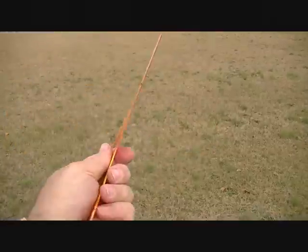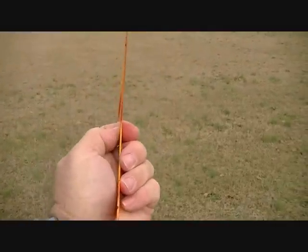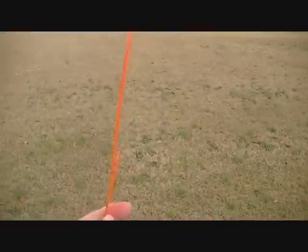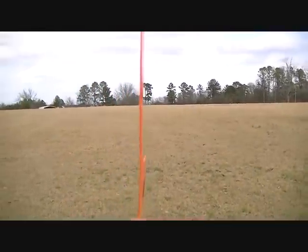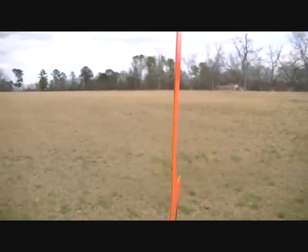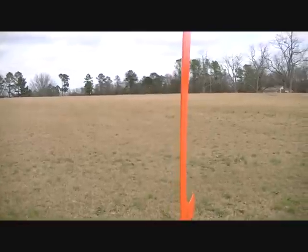You're going to throw it vertical, no layover — not like one o'clock. You're going to have 12 o'clock; you might get about 12:30 on these. Throw them about 45 degrees to the right of the wind, and you'll have to adjust that depending on how hard the wind's blowing.